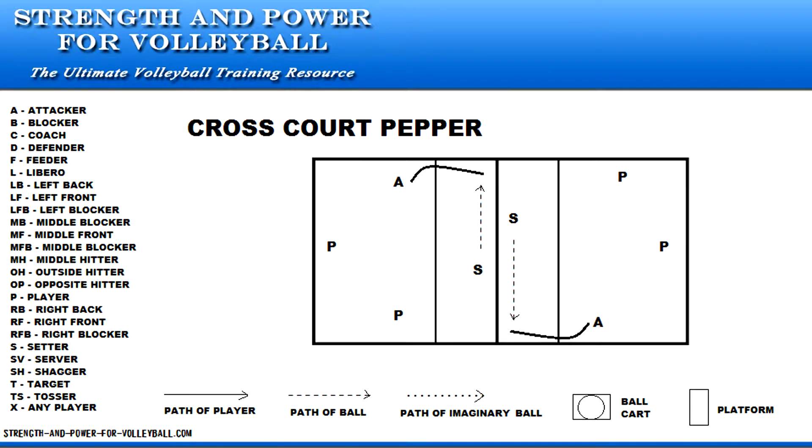Cross-court pepper. The purpose of this drill is to improve the accuracy of hit placement. Four players on each side of the net make this a four versus four cooperative drill.